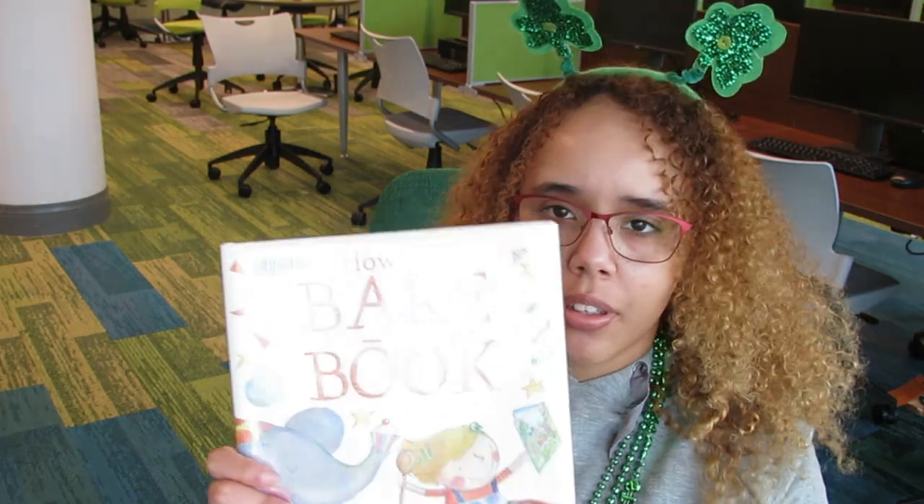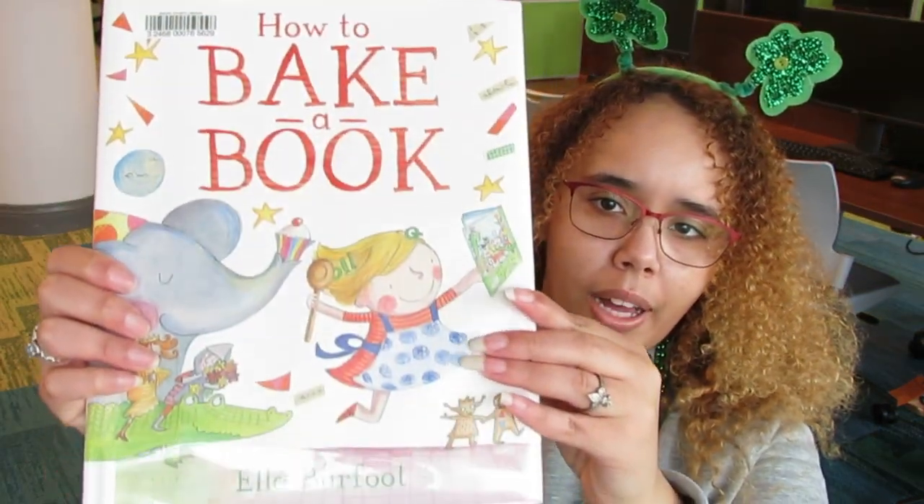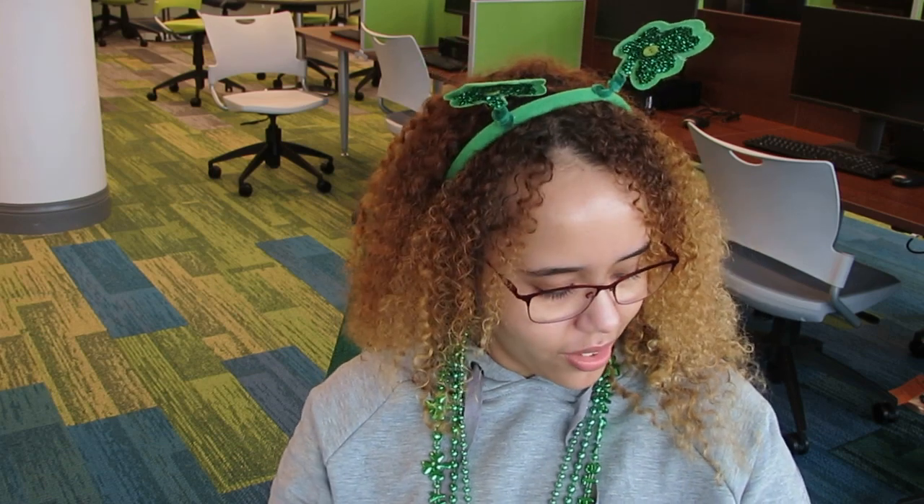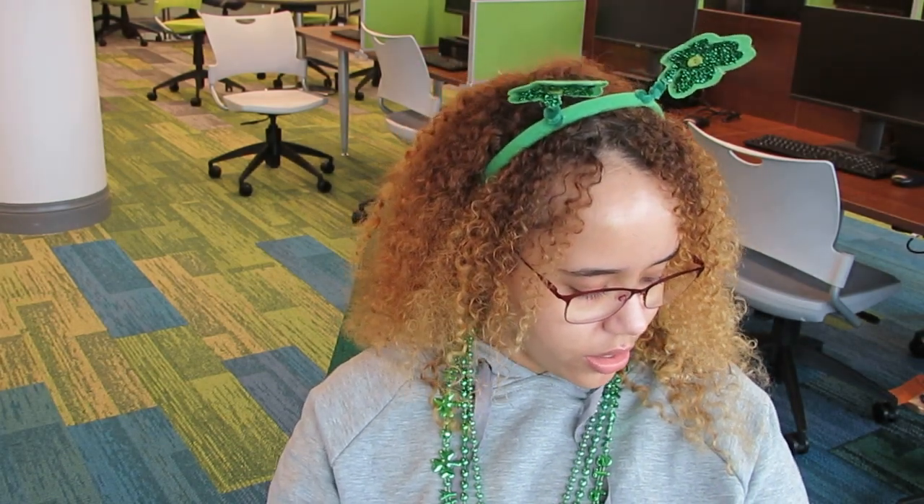I wanted to visit your local library, so I wanted to bring the books to you. So today I want to read How to Bake a Book by Ella Burfoot. We might get some good ideas about what to do while we're stuck inside. So let's get going.